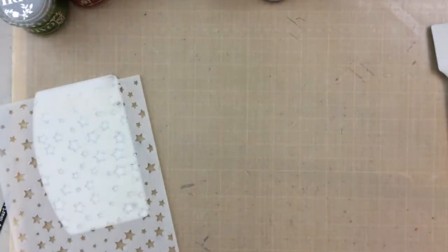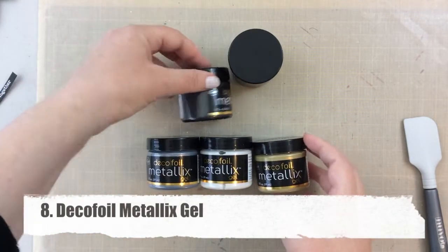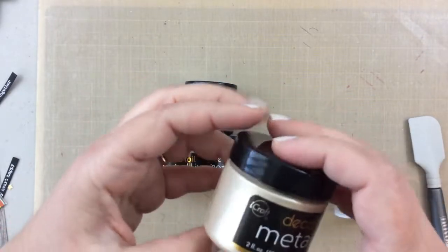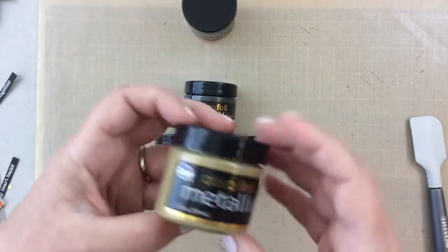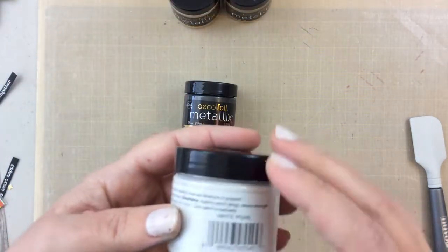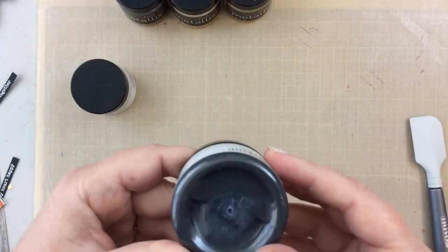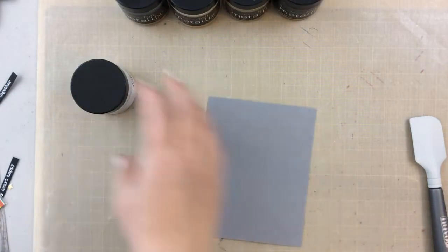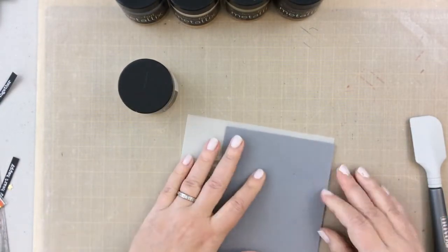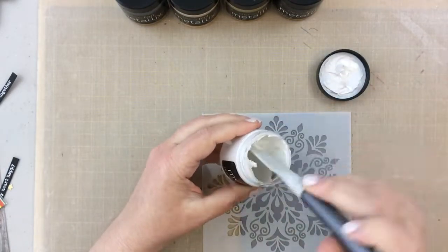Now I'm going to share the Deco Foil metallics gel. I learned about this last year at Creativation and fell in love. I have five of the colors — there are actually six but I somehow missed the copper one. This one is champagne mist — so pretty and so light. This is pure gold, which is beautiful and dries shiny gold. This is white pearl which has a pearlescent color. Here's the pewter one which is more like a silver, and then the black ice which adds a fun look. I have a video showing what these look like on all colors of paper.